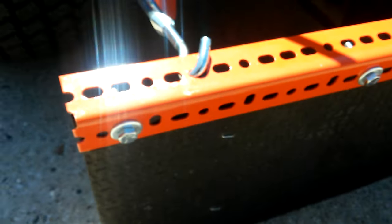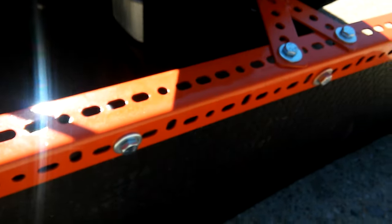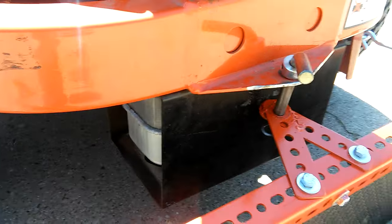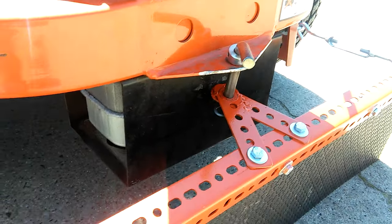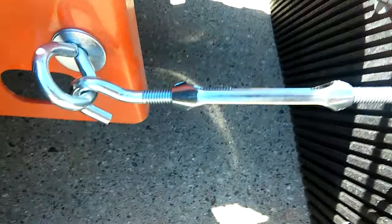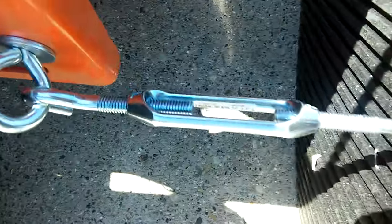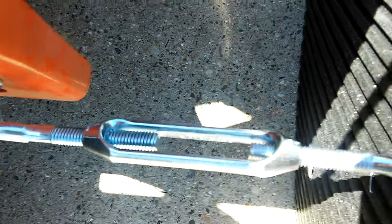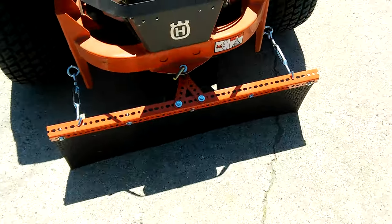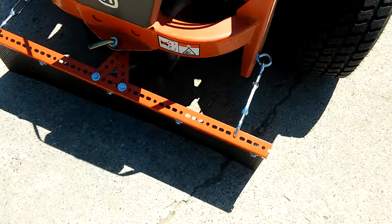I just kind of rigged it up and bolted it with some angle iron, then used a regular hitch pin so I can remove it quickly. To keep it held up, I just used a couple of eyelets and this adjustable hook here. It was pretty simple to make.